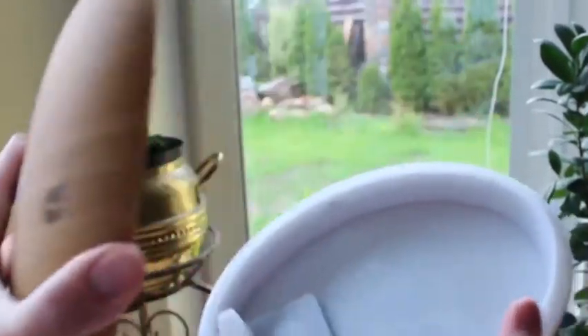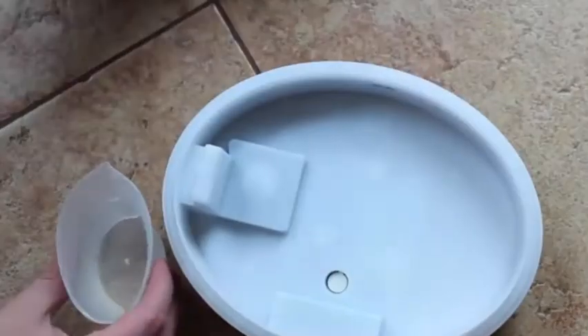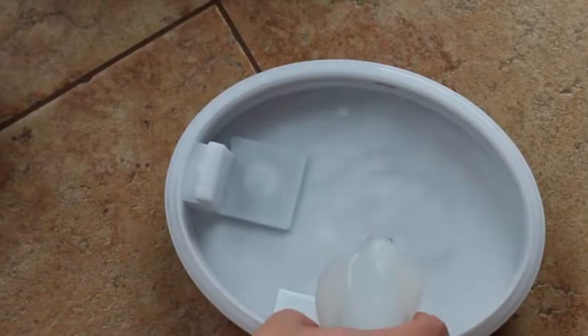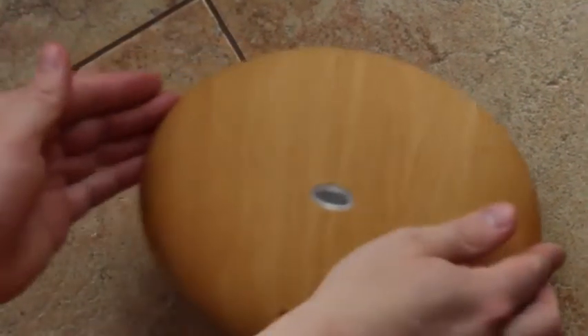You can easily open it up and you will find a 350ml water tank. In order to start using the Aroma Diffuser, you have to fill up the tank with water using the supplied measuring cup. It is important that you pour in the water up to the maximum level — no more, no less.